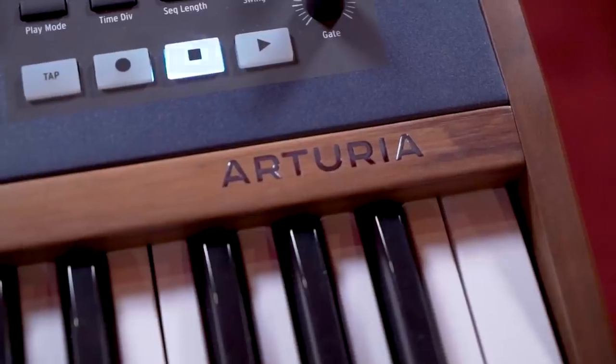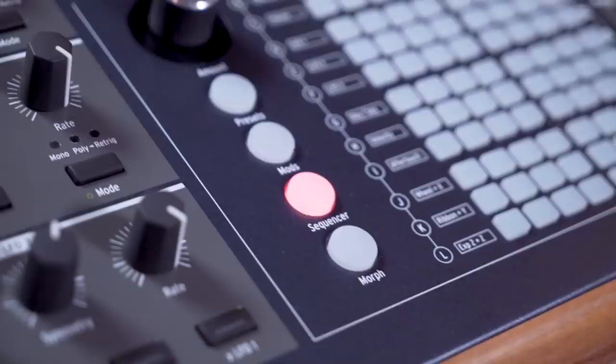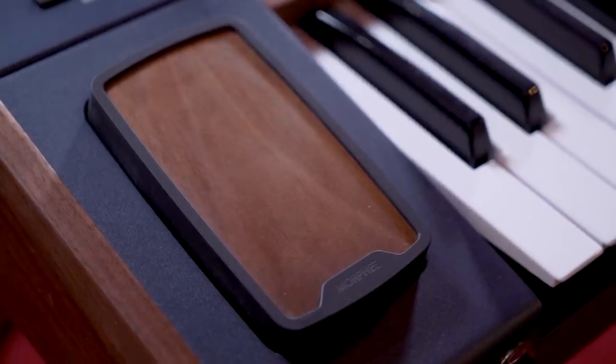Hi, I'm Matt Pike, a sound designer and composer. In this series of tutorials, I'll show you some of the ins and outs of the PolyBrute, Arturia's new six-voice morphing analog polysynth.